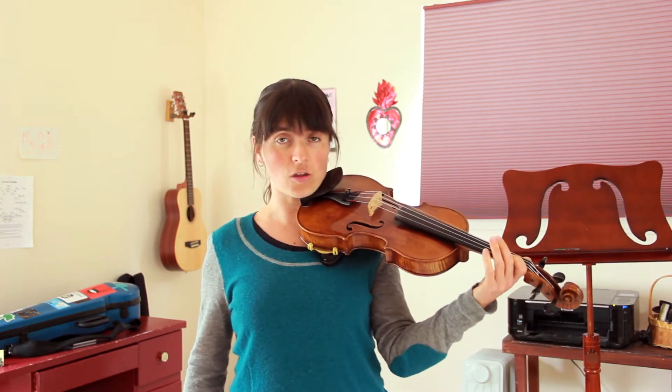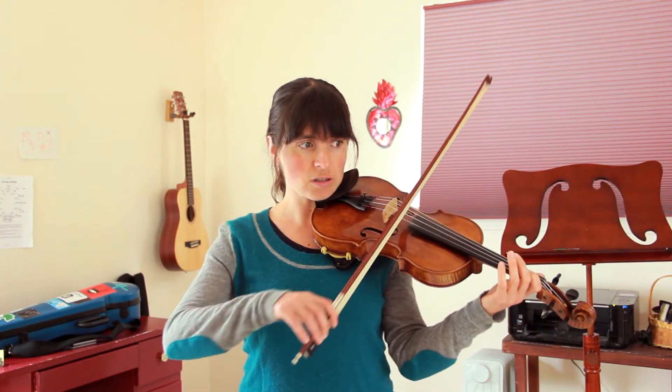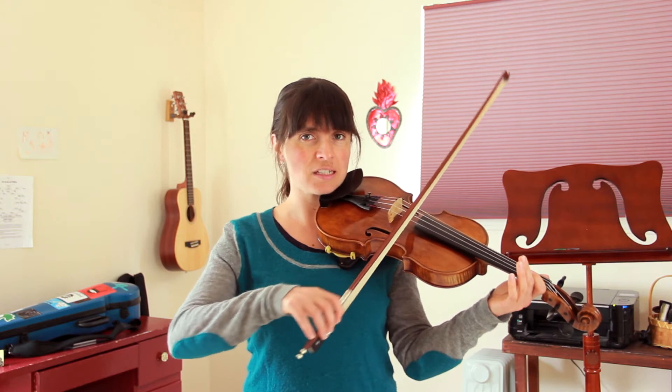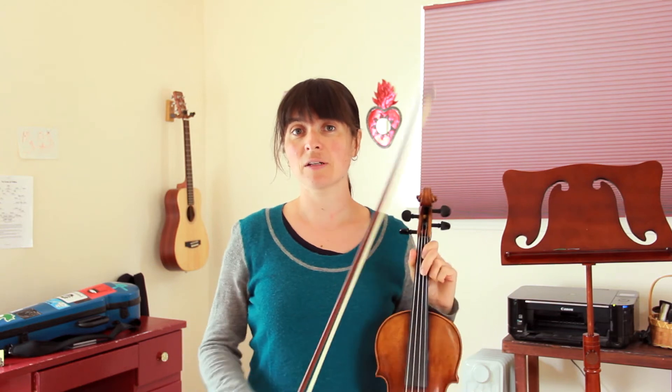I'll demonstrate that on the open A string. Down, kitty, up, kitty. You'll notice when I'm saying 'down,' my bow is traveling down, and when I'm saying 'up,' it's traveling up.